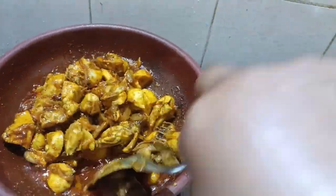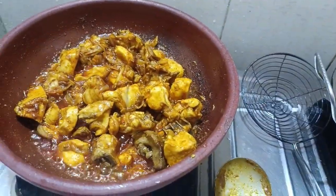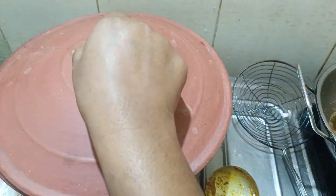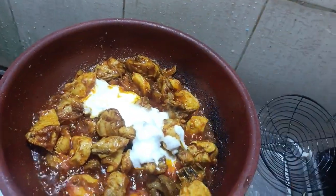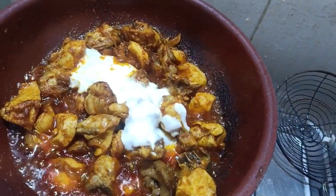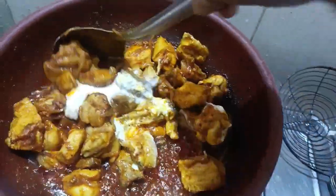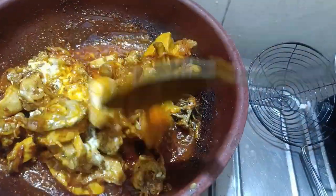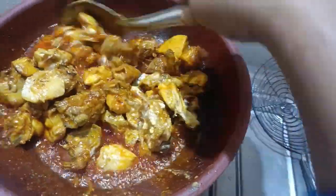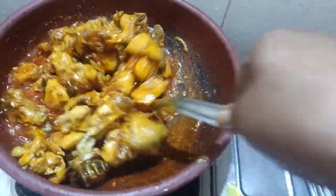You will have a 10-20 cup of iron, mix it. Let's add the gravy in the chicken.